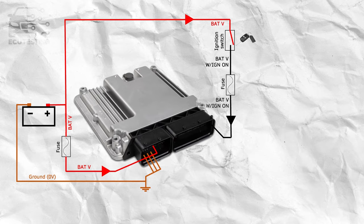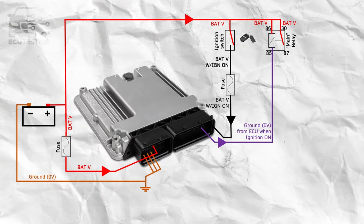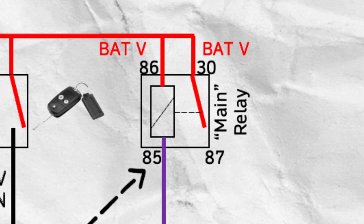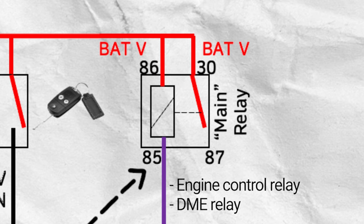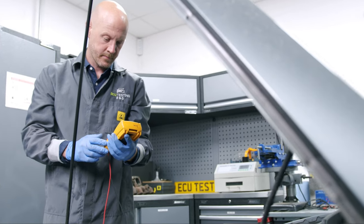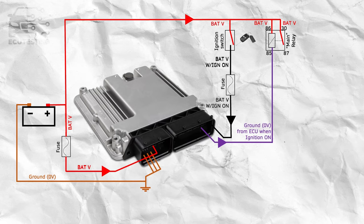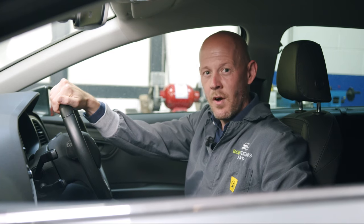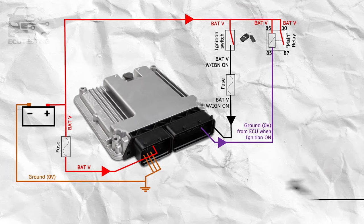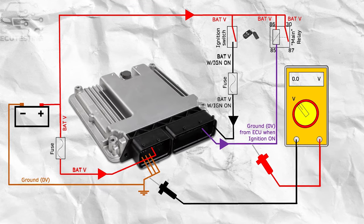Once the engine ECU has its required inputs — grounds, permanent battery feed, and switched ignition voltage — in most instances the ECU will then supply a switched ground output to the coil side of the main relay at contact 85. This relay can also be called the engine control relay or DME relay depending on the make and model of the vehicle. Measure this switched ground with your multimeter. With the ignition off, relay coil contact 85 should read the same as the battery voltage, assuming contact 86 has this voltage present. When the ignition is switched on, the ECU should pull this voltage to ground — zero volts. As this is an output signal from the ECU, if this switched ground voltage is missing and all previous checks are okay, this may indicate a fault with the engine ECU.